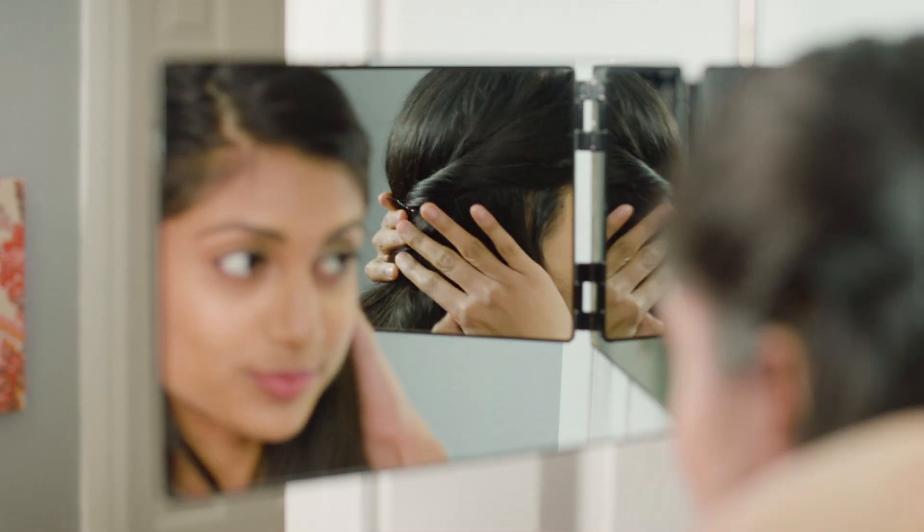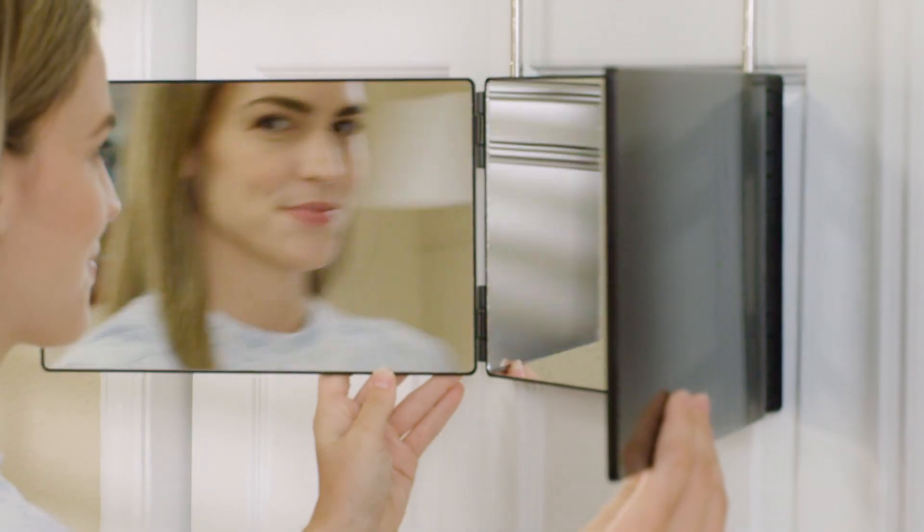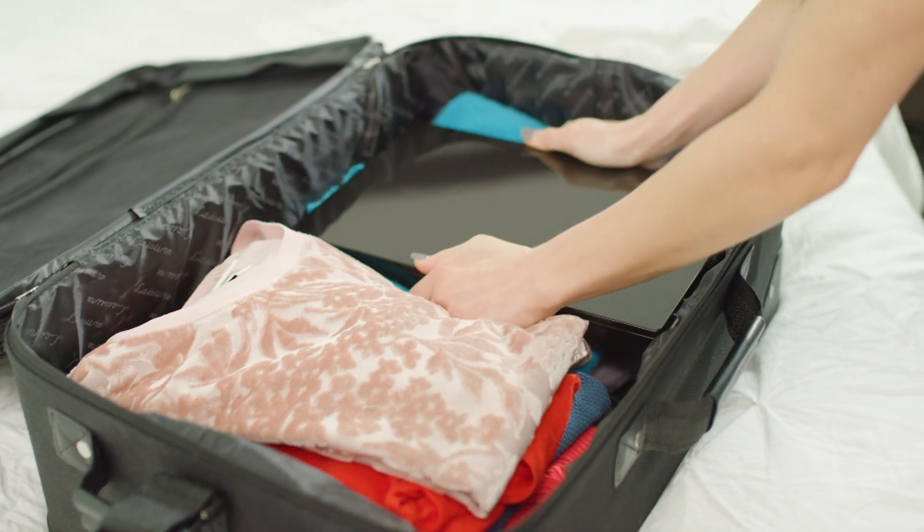Before I was guessing what it might have looked like on the back, but now I know when I leave in the morning it looks perfect. Backview Mirror has real quality glass and is still compact enough to take with me wherever I go.